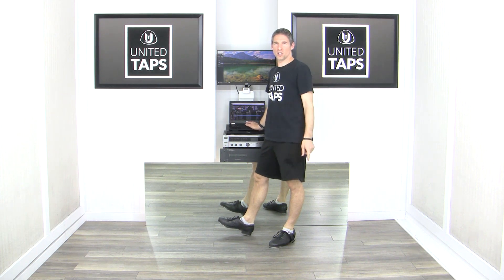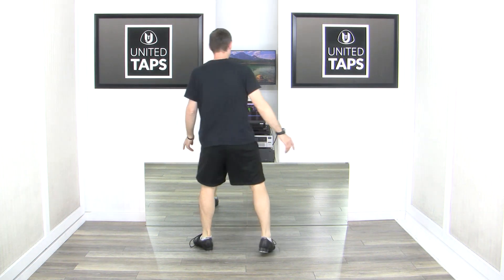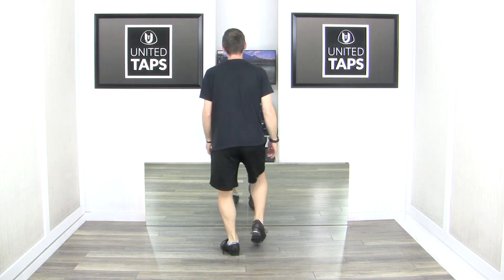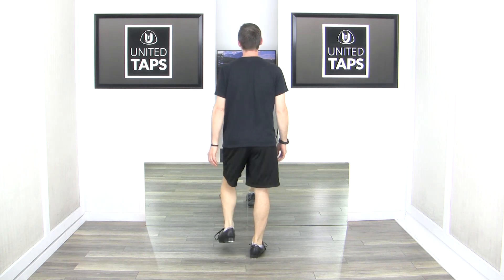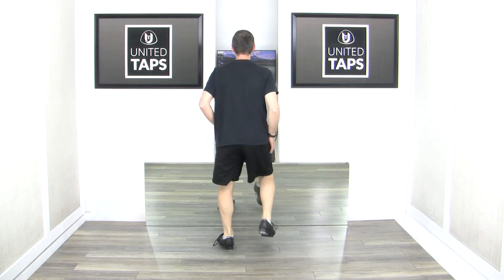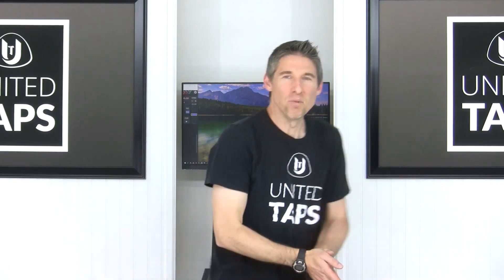One more time for my super overachievers at real speed! This is gonna be quick! Here we go — five, six, ready, go! [Dances at full tempo] There we go! Beautiful!